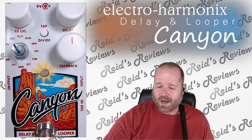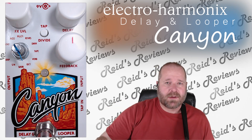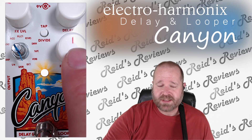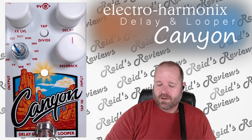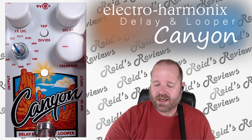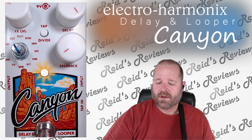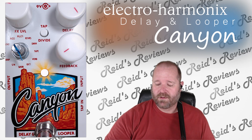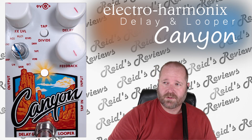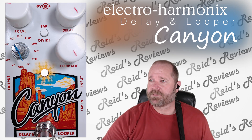All right, octave. So with the octave, the octave up level — or the volume level of the octave up sounds — will be increased with this. And this is the octave down. If I turn this down, you won't hear the lower, you'll hear the upper really loud. And if I bring this to the right, you'll hear the upper and the lower echoes — upper and lower octave echoes.